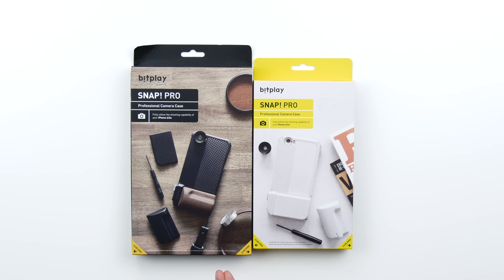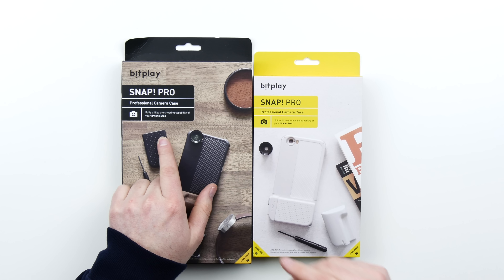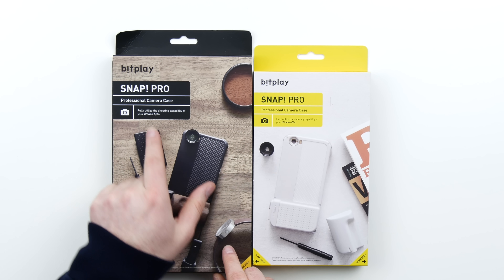They have a dedicated shutter button and a huge array of lens add-ons and various grips. This might be the most advanced way you could shoot photos with that smartphone — in this case, the iPhone 6 or 6s. It is from a company called Bitplay, it's called the Snap Pro Professional Camera Case.